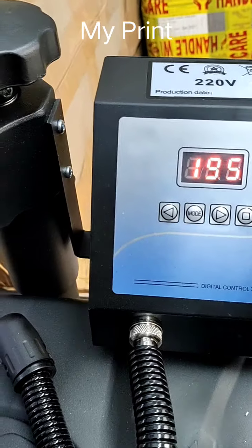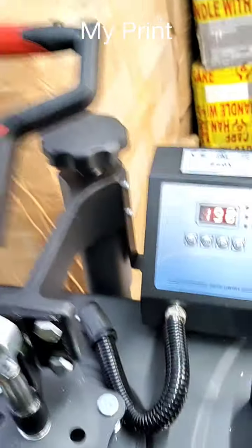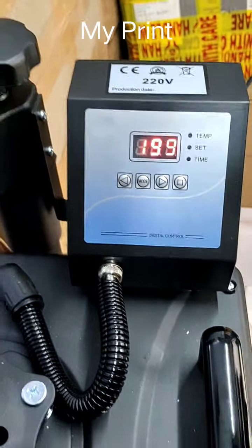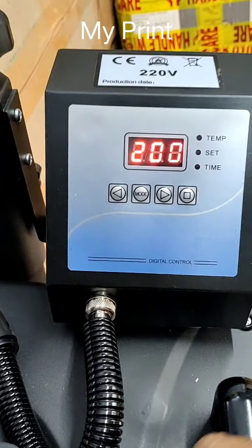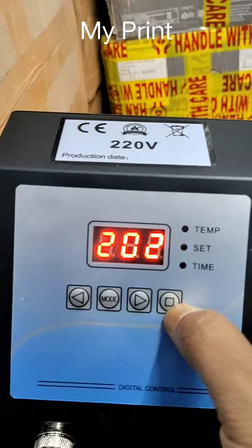After you place the product, press the button. You will need to put the handle on the right side. When it reaches the right side, press the handle down.